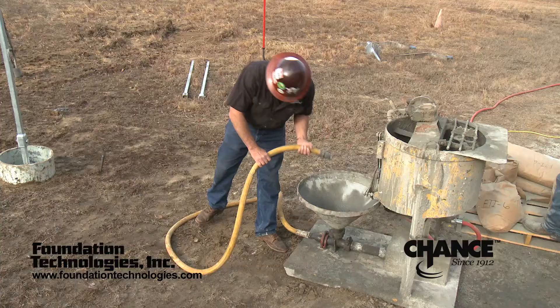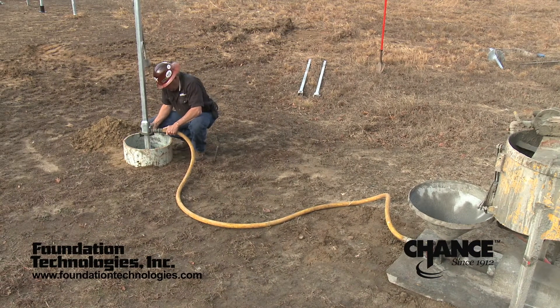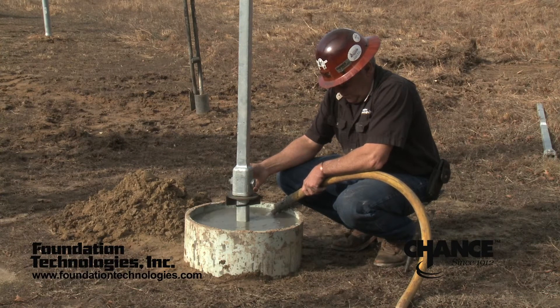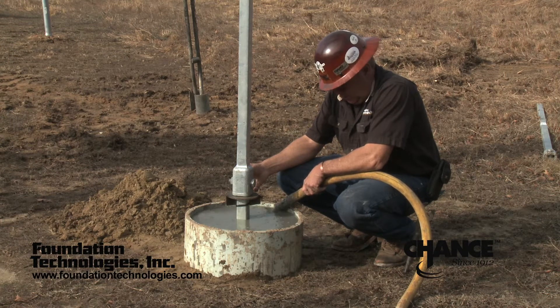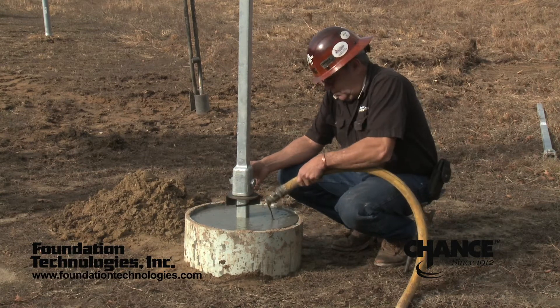When the grout is thoroughly mixed, the grout reservoir is then filled. There are any number of methods used to deliver the grout to the reservoir. A grout pump, as shown here, will make the production more efficient, but is not mandatory. A chute made of lumber will work well also, or a wheelbarrow with a spout also works well to minimize waste. The grout reservoir should be filled to the top so that the same fill level can be repeated, so that the amount of grout taken can be measured for verification.